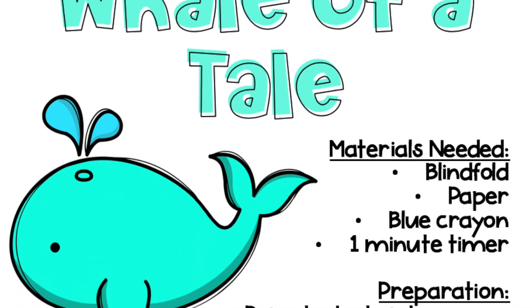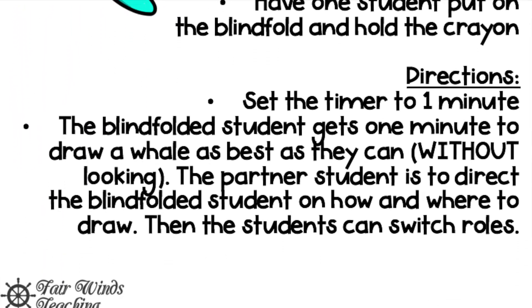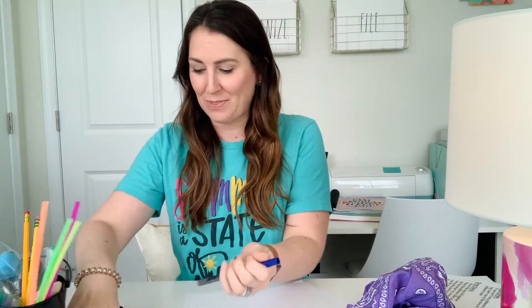First game up: Whale of a Tale. For this game you're gonna need a blindfold, some paper — it can be scrap paper, any size — a blue crayon, blue marker, or blue pencil (colored pencils work too, anything you prefer), and your one-minute timer. You can also use the timer on your phone or online. Have the students close their eyes or blindfold themselves, set a one-minute timer, and get to drawing.